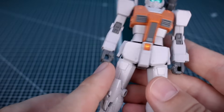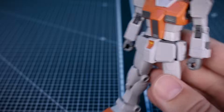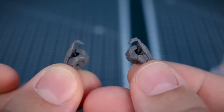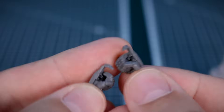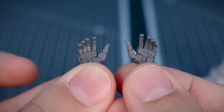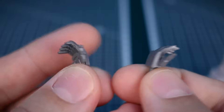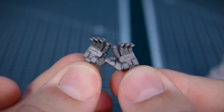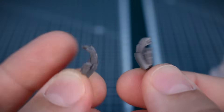Starting off with the hands, we've got some nice options. We have standard holding hands, trigger finger hands for both the left and right side — and since we do have two weapons, you can use both at the same time. We also have open hands for both the left and right side, which can be used as open hands or as rifle support hands. It's really nice to have these for both sides, which is quite unusual.